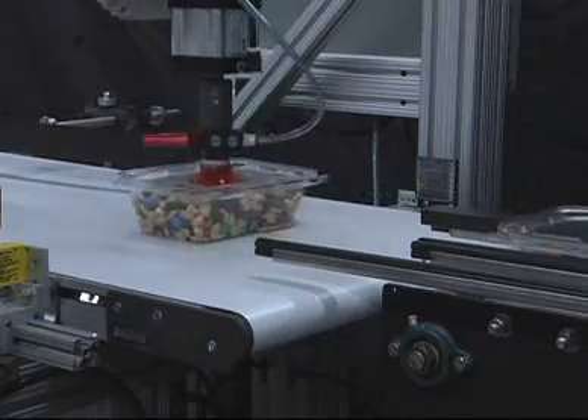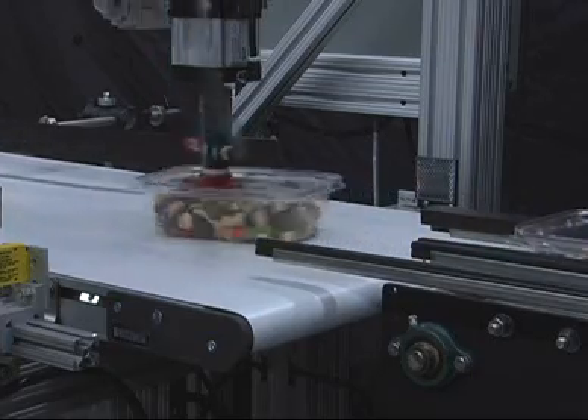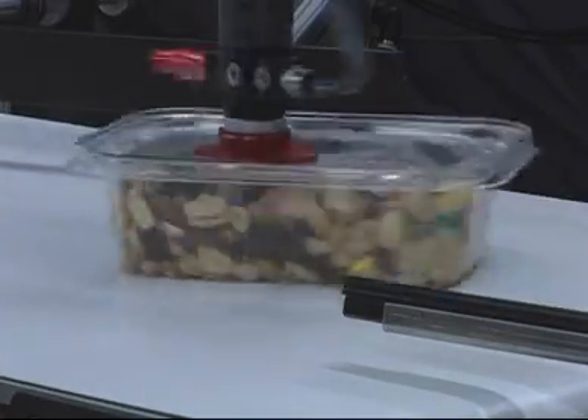The suction cup container rotation device is a low-cost solution to reorient the product before labeling. It uses photo-eye sensors to recognize the arrival of product and the electronics take over. Other options are available when higher speeds are required.